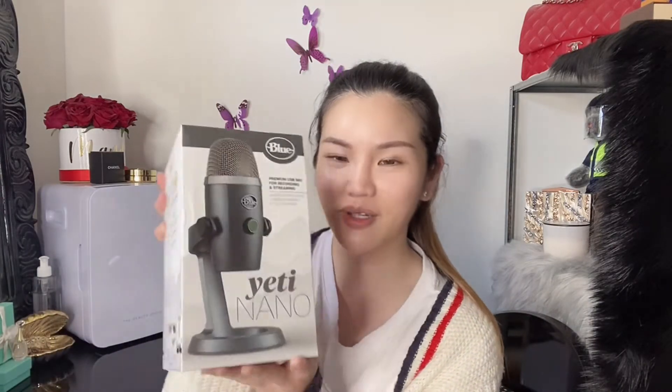So what I've got here is a present he bought me for Christmas. This is the Yeti Nano, and it is the performing USB microphone for recording and streaming. It looks really good, guys. So here's the box — I'm so excited. It's really heavy too.